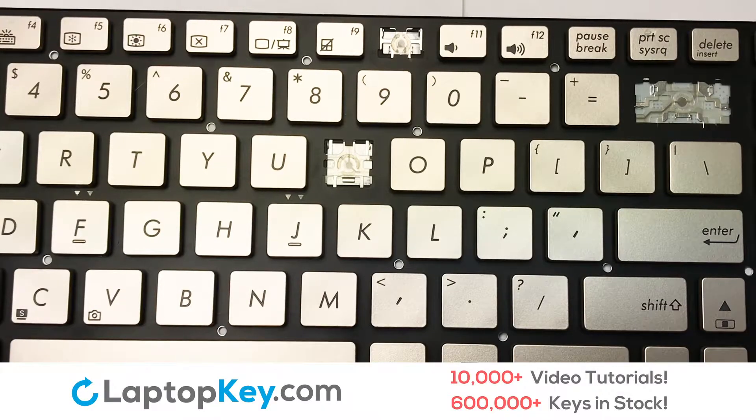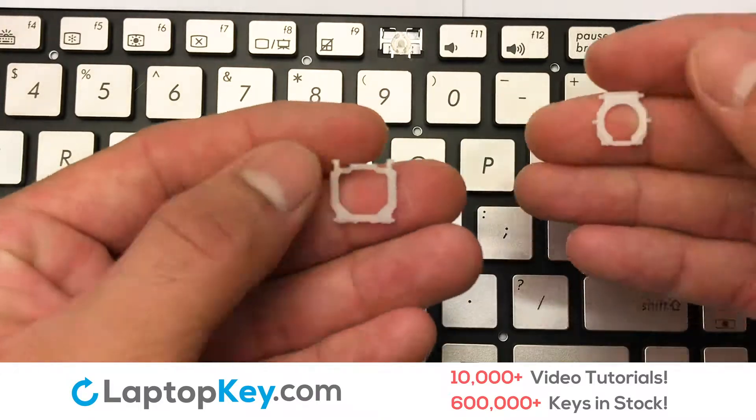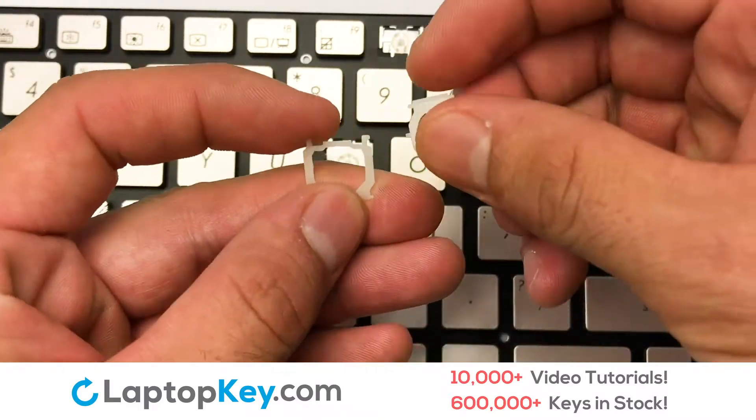We're going to show you how to install your laptop key. We will now assemble the two plastic clips together.